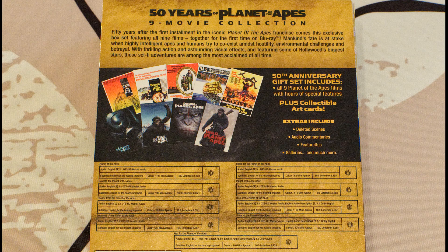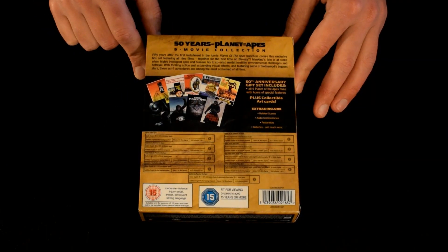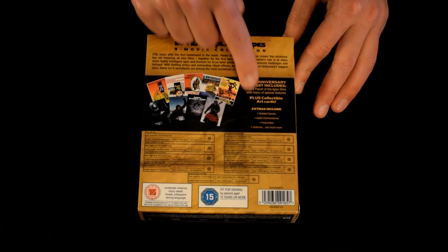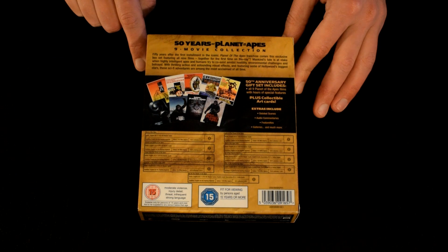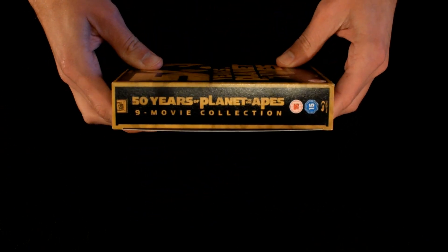On the back it has a sort of introduction to this box set, and then information on each film at the bottom with images — I think they're art cards or original poster artwork. It also lists the extras. Then the other spine, which is like that there.